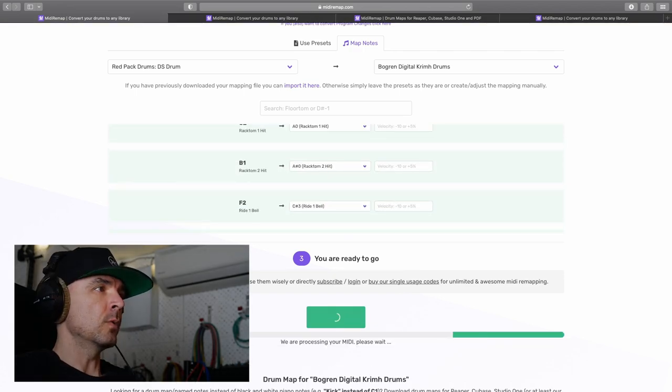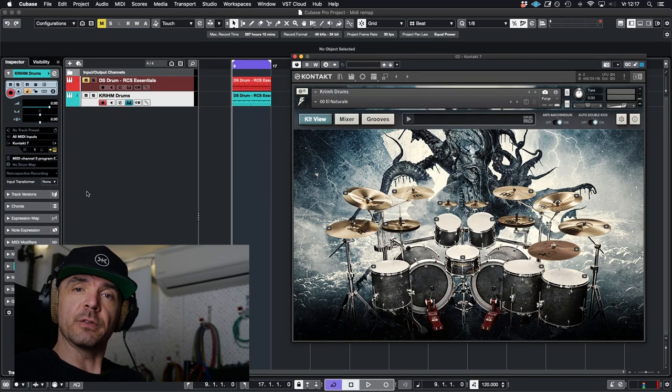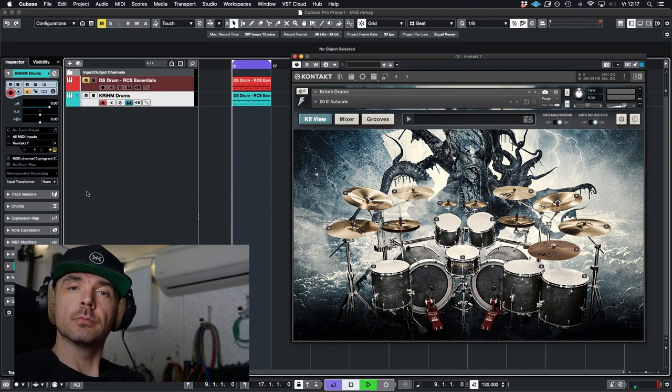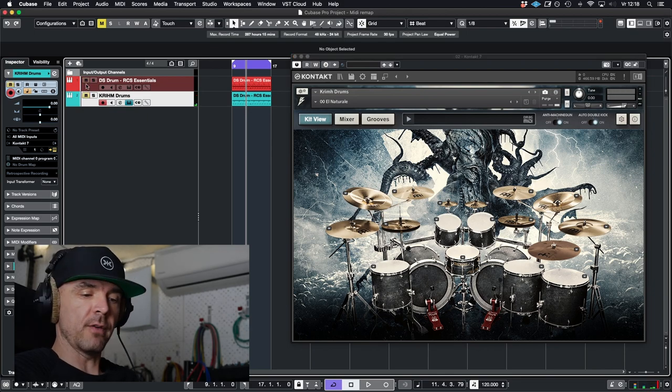Then just hit convert, wait — we are processing your midi file — and download your midi file. So I imported the converted file and let's see how that sounds. Like the tom groove of the original.